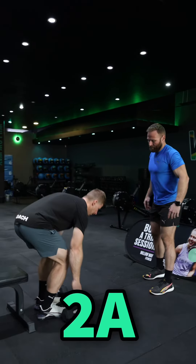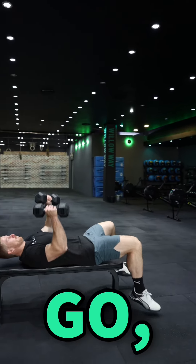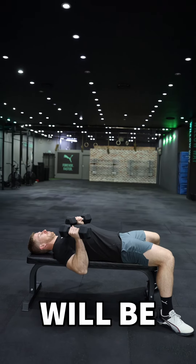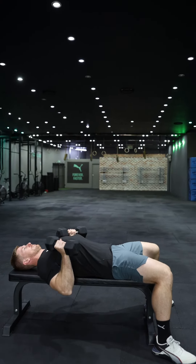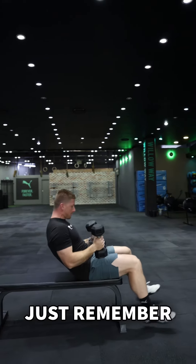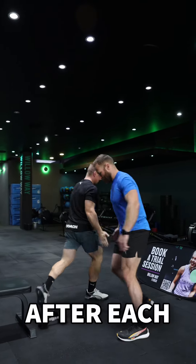Event 2A and 2B, 3 to 1 go. Your first movement will be Dumbbell Bench Press. These reps can be broken up as you like, just remember to tag your partner after each set.